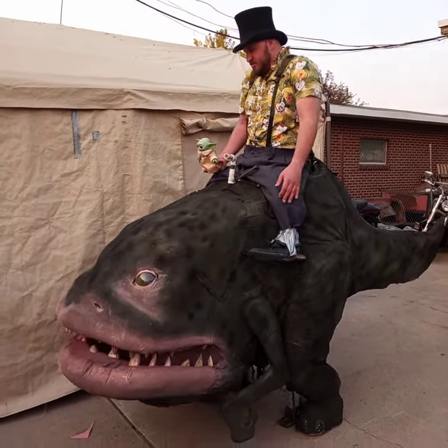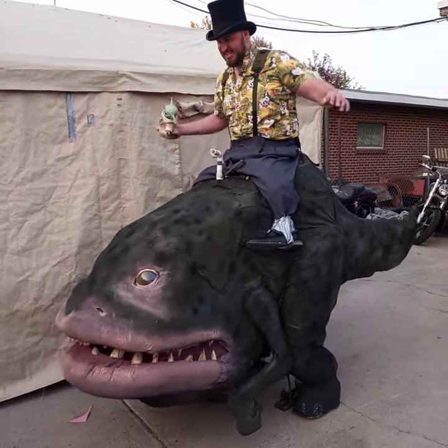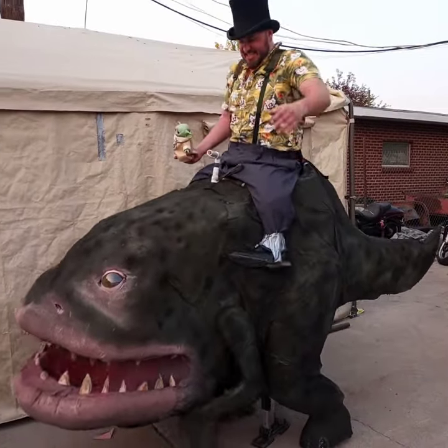And it's not too heavy. I mean I can dance in this.